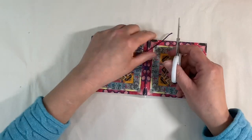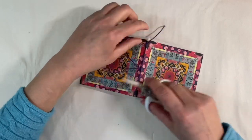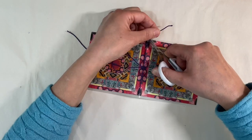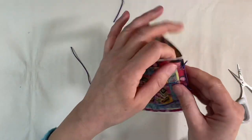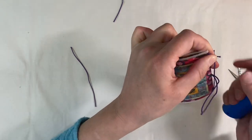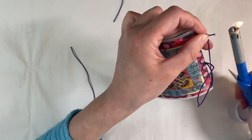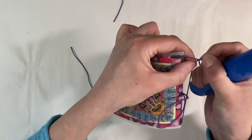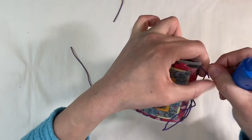You want to pull it quite taut — wrap it over and then just tie yourself a knot like that. I'm just going to trim those edges. You can have it right to the top so that you can barely see it. I'm just going to fuse those ends — hold it slightly away from the outside jacket so that you don't end up melting it.